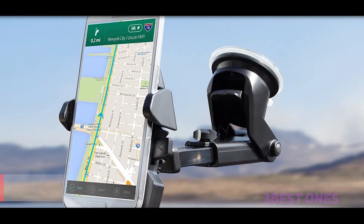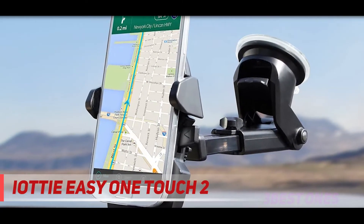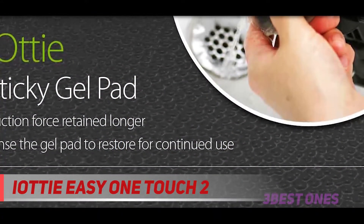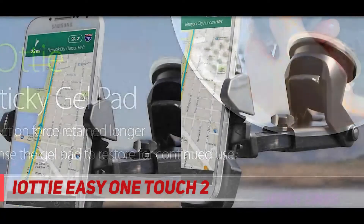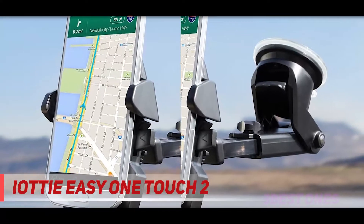Starting at number 3, the iOttie Easy One Touch 2. This car phone holder for Samsung Galaxy and iPhone is easily placed in and out of the holder, which holds the device securely. This design is a progression from the OneTouch Universal car phone holder and the OneTouch XL, so it has all of the great features of the iOttie brand, plus extras.